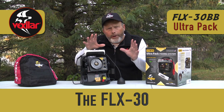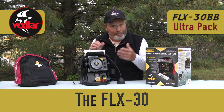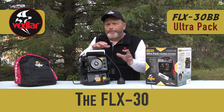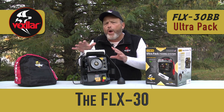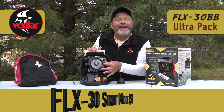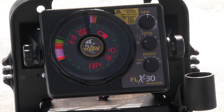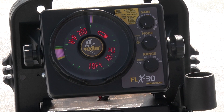The FLX30 is like the Vexilar FLX28, but on steroids — it basically has six additional frequencies. If you're worried about all the different switches, settings, and options, it takes a little bit of mind games to understand exactly where it can help you best. When in doubt, always set the system to the S setting, which is the start setting — factory default — which in essence is the 28. It's 200 kilohertz with auto IR depth range, and everything is ready to go.